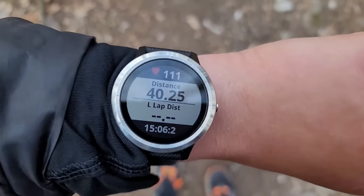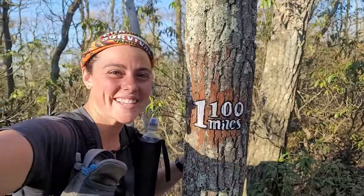Ever since I started backpacking and through hiked the Appalachian Trail, I've always been really into ultralight gear. When I backpack and through hike, I really prioritize doing a lot of miles. A lot of hikers prioritize different things, but I wanted to go as far as I could, and therefore I wanted as little weight on my back.